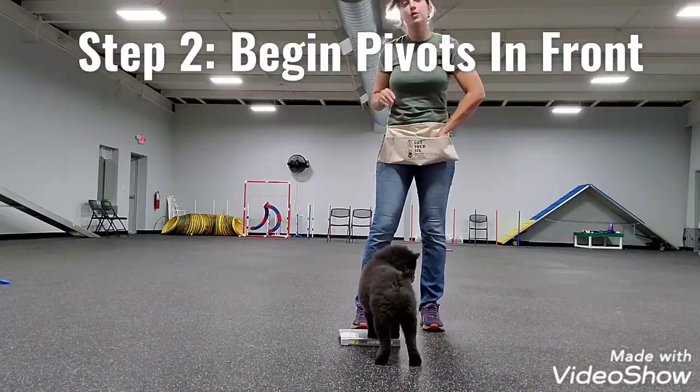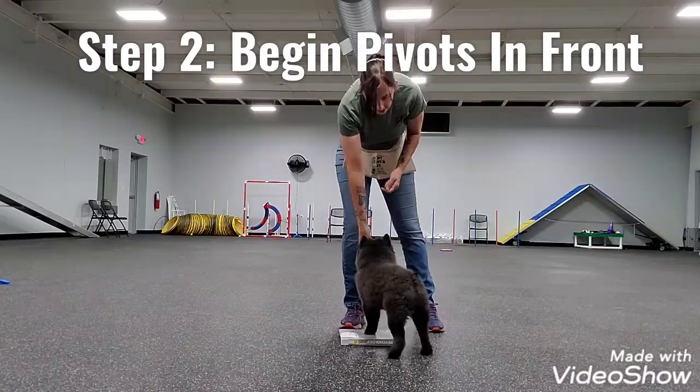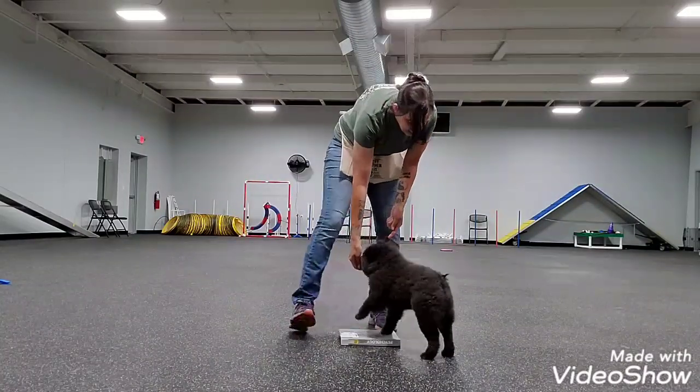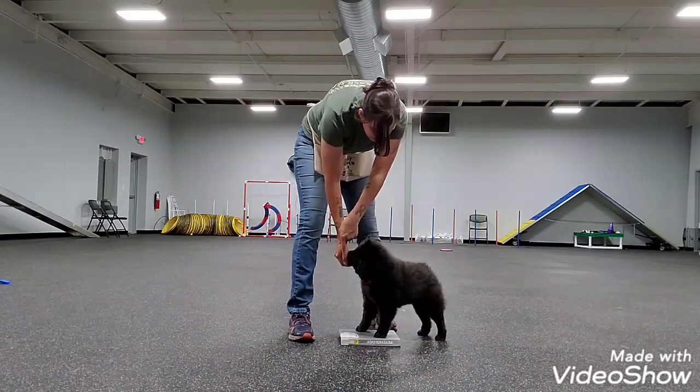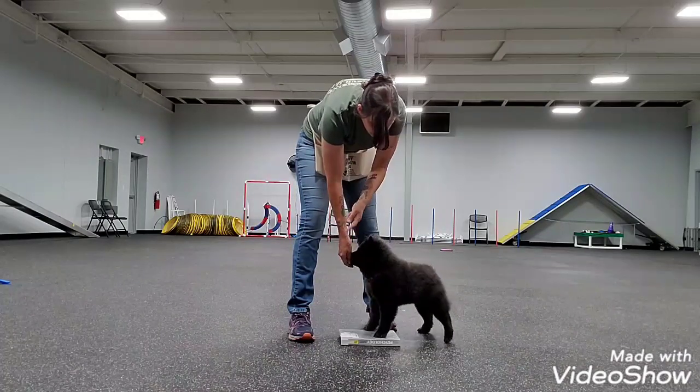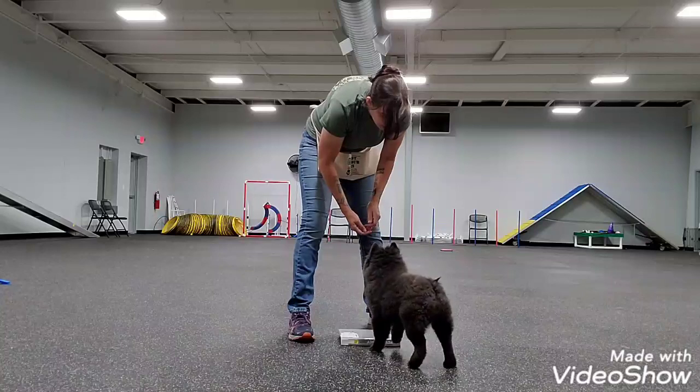Step two is to have treats in both hands. With her in front of me, I'm going to take a step in one direction. Step in one direction and when she moves her back legs, keeping her front feet on the book, I'm going to mark with 'yes' while she moves.